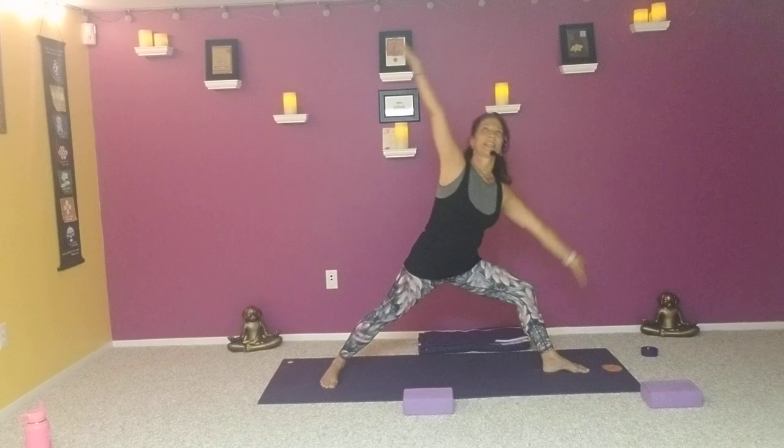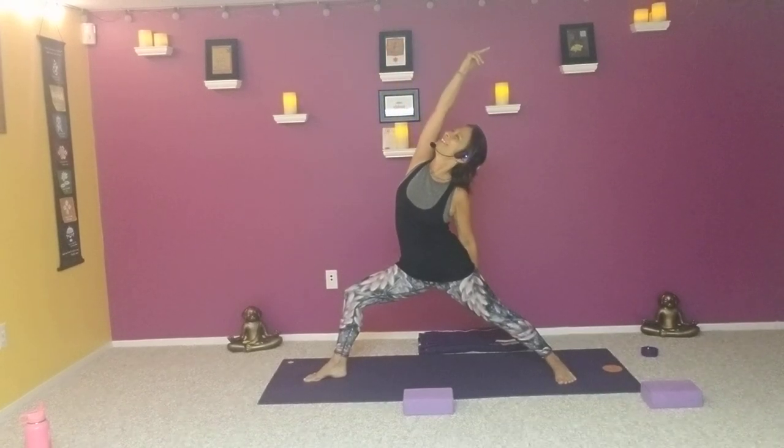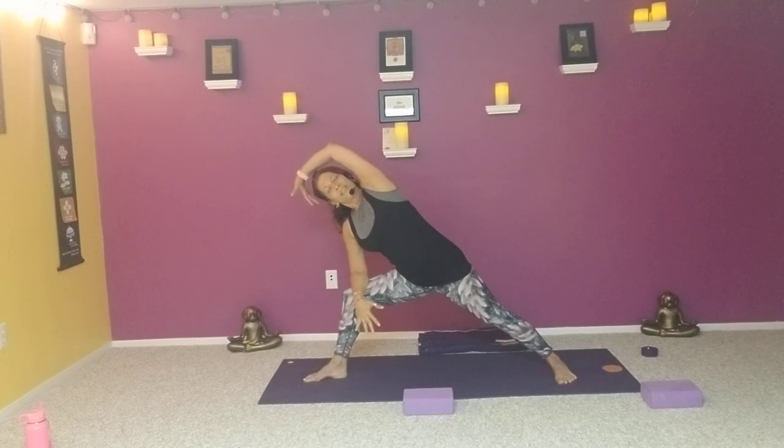Inhale back to center, arms come up, hands in prayer. Exhale, turn the toes to the right, bend the right knee — one breath in warrior two. Flip that right palm, one breath peaceful warrior. Exhale, one breath extended side angle. Then use that right hand to bring you up and straighten the left leg, bring the hands to the hips. Extend through the left fingers and let the hips reach out to the right and come back up — preparing for triangle pose.